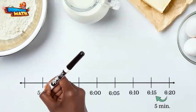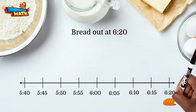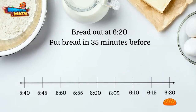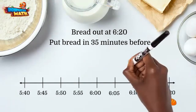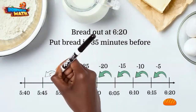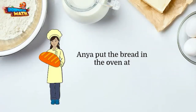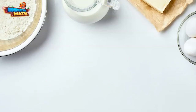Ania took the bread out of the oven at 6:20 and it took 35 minutes to bake, so we will jump 35 minutes backwards on the number line counting by fives. We land at 5:45. Ania put the bread in the oven at 5:45 PM.